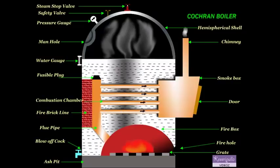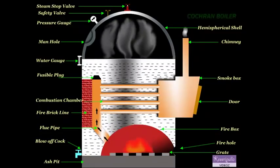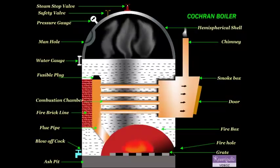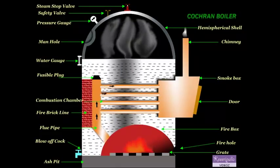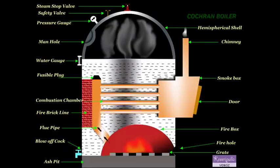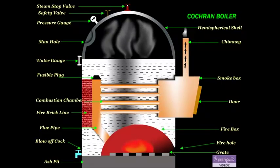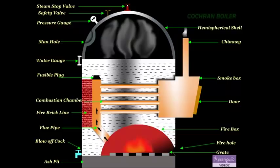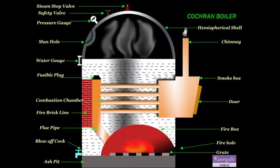There are various mountings fitted to the boiler. The first one is the pressure gauge, which indicates the pressure of the steam inside the boiler. There are normally two water gauges fitted over each boiler, and the water gauge indicates the level of water in the boiler.